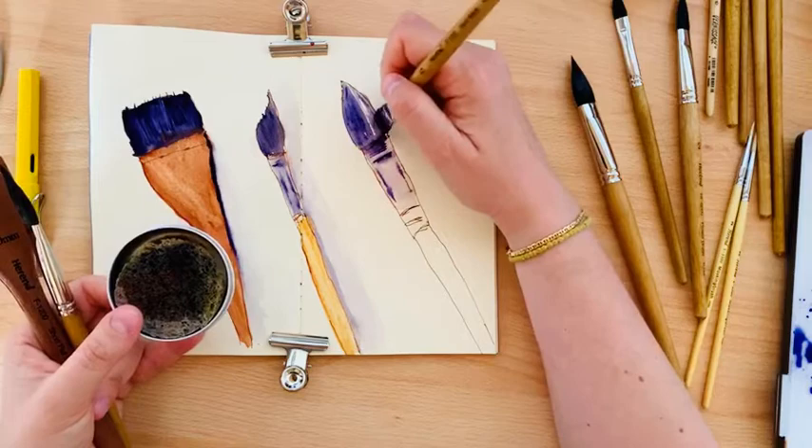Now we can do the texture of hair here. I like this texture — here it's very visible what we've done.